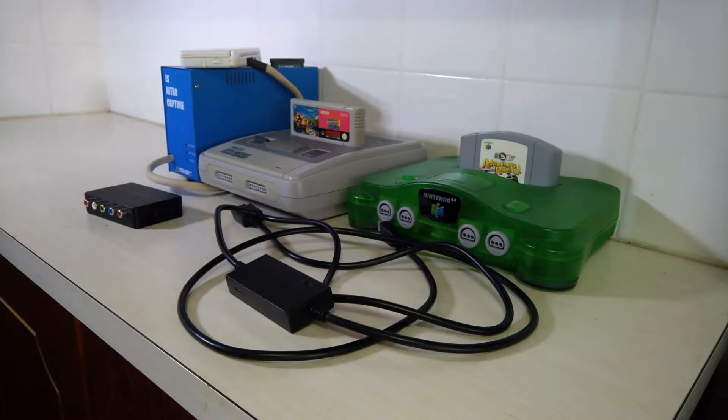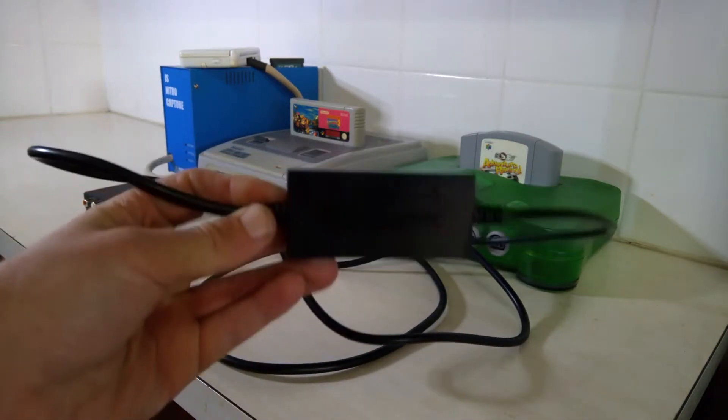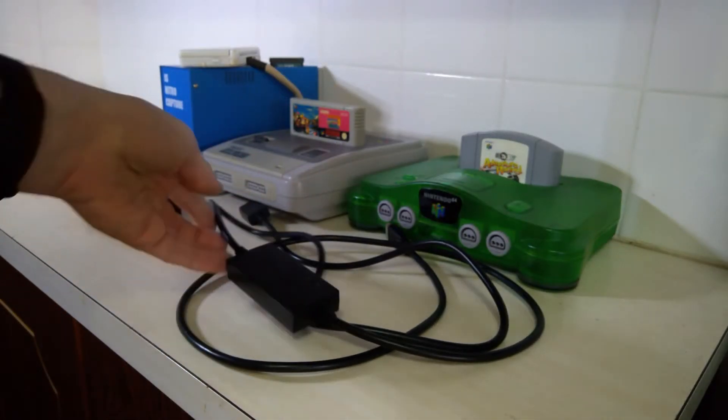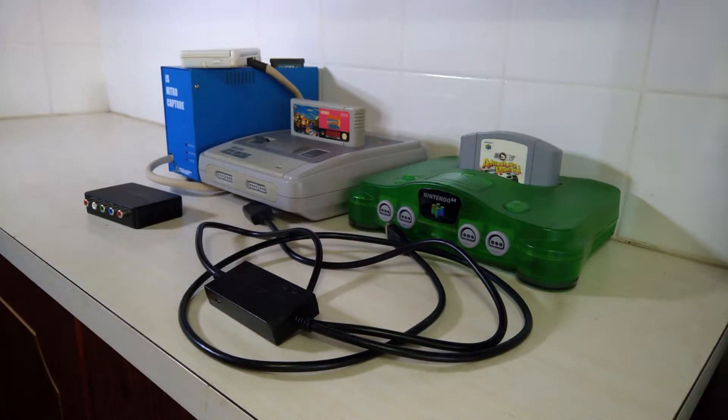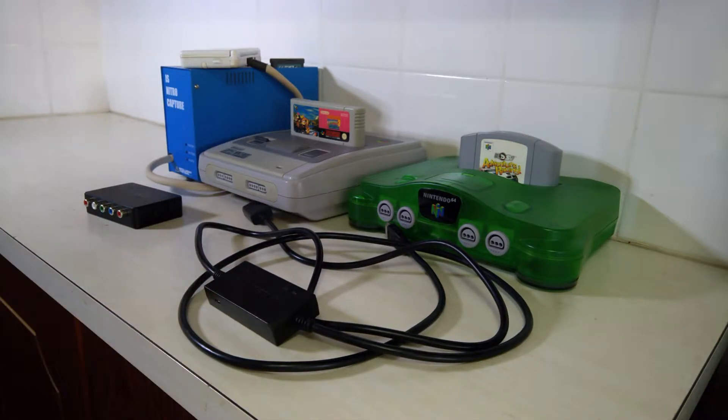A few months ago I got the Hyperkin HDMI adapter designed for the Super Nintendo 64 and GameCube, which is this thing here. The reviews I had seen on it said it was okay for a kind of entry-level HDMI adapter for those systems. And when I got it, it seemed alright, but the first one I got had an audio fault where there was a constant high-pitched noise in the background audio. And this one seems to have an intermittent audio fault where sometimes it will just have this white noise that gets louder and louder until you can't hear the game anymore.